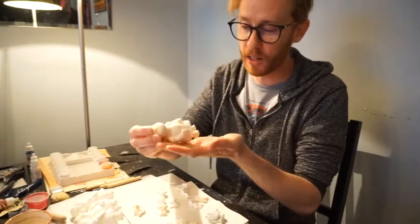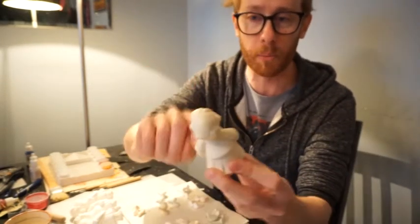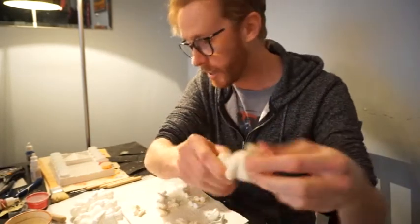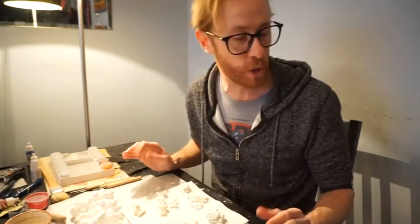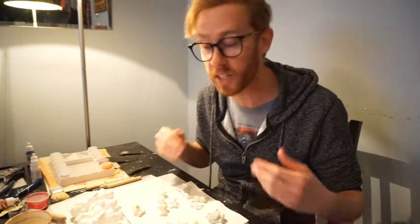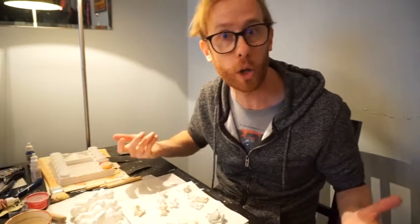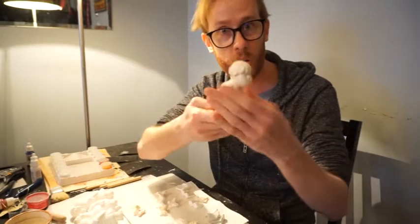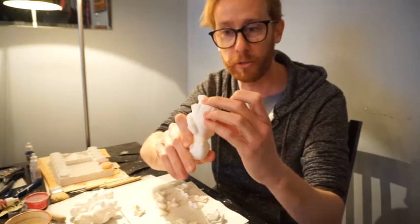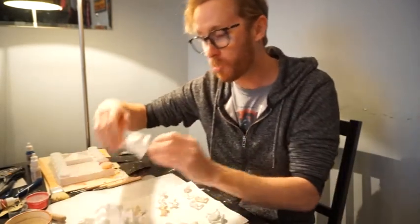Then we had this first somewhat more successful cast of Quendi — this one was made using Smooth Cast 320, so it's a completely solid plastic, quite hard. There are a few issues with bubbling but nothing I can't clean up later. Then I moved on to what was far more successful, which was Smooth Cast 65D plastic resin, which you can use for rotocasting. Basically you use less of the resin, rotate the mold, and it coats the outside — so you get a hollow plastic figure instead of using an entire solid block of plastic like the first one.